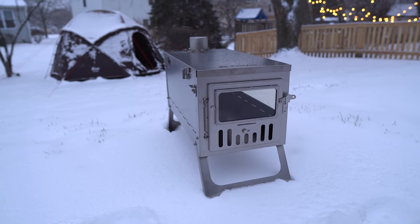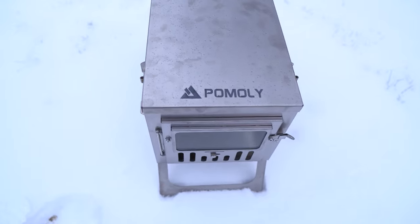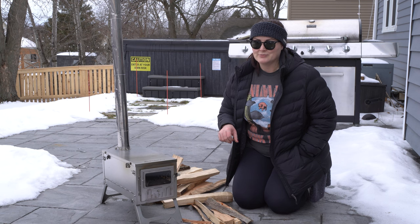This is titanium. It weighs a fraction of what the Guide Gear stove weighed. It folds up. It's a beautiful stove — it has windows. I love it. It's going to be a great addition to my hot tent.